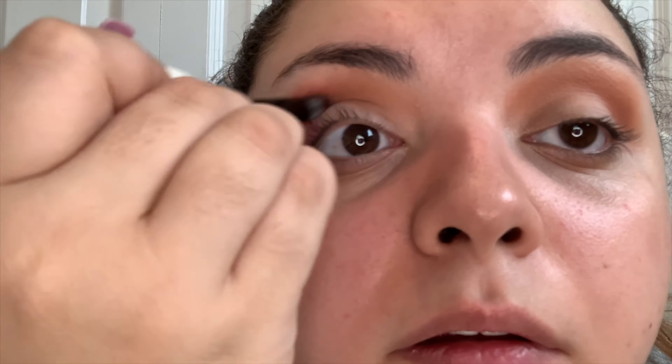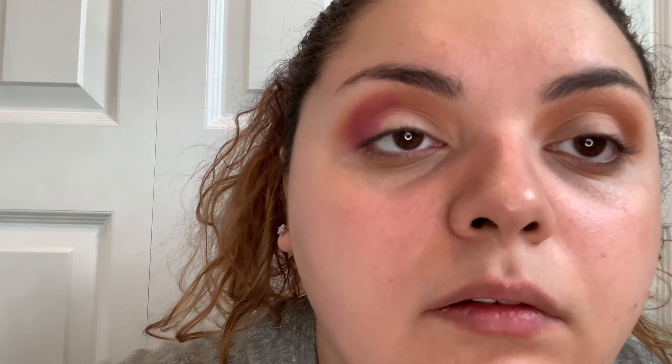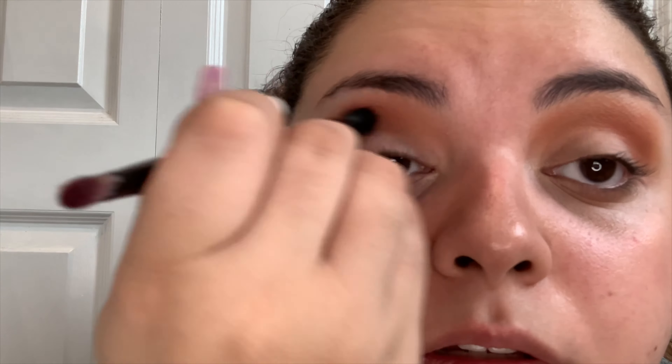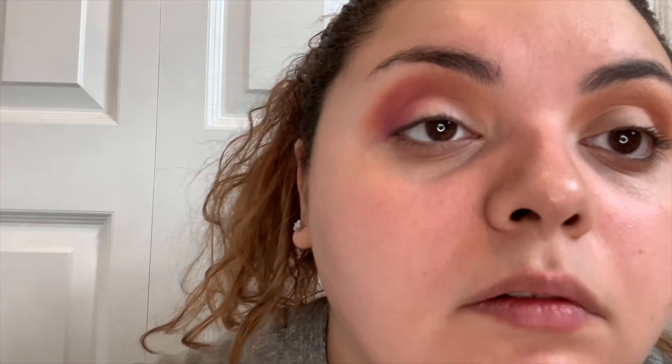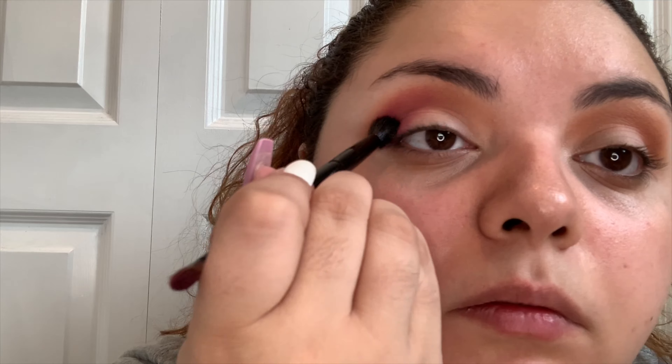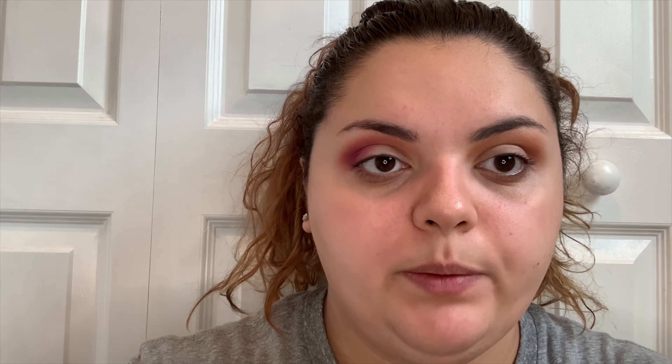I'm going to be using the OG color as my transition shade, so I'm going to be putting that in my crease just so the colors can melt in together. I'm going to be using the fluffy side of the brush — there's two sides, we're going to be using this side. The shadow is really powdery, as you can tell. The brush is soft, not as soft as a lot of the original Anastasia Beverly Hills brushes, but the brushes that come with the palettes are usually a lot rougher. It's not too bad — it does its job.